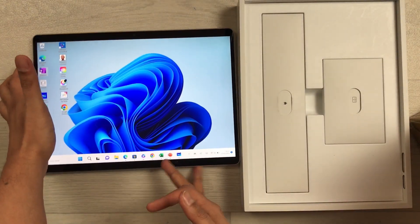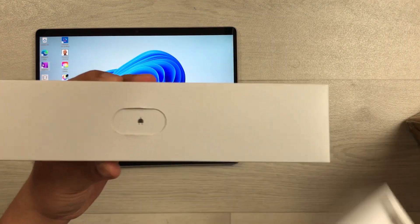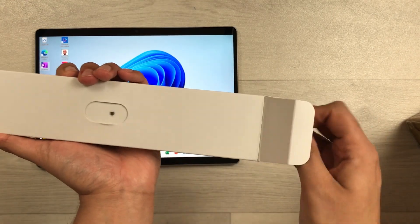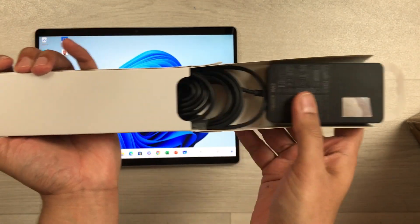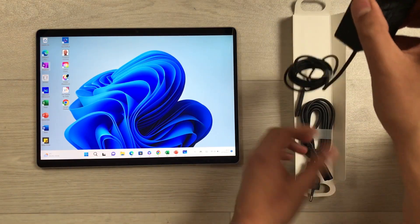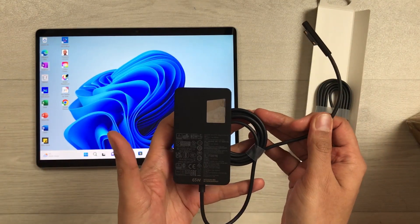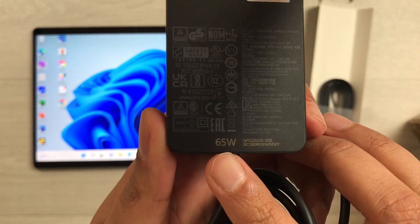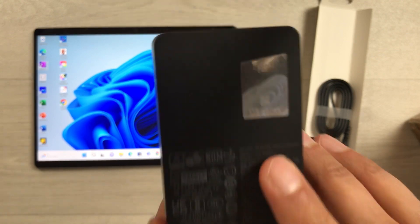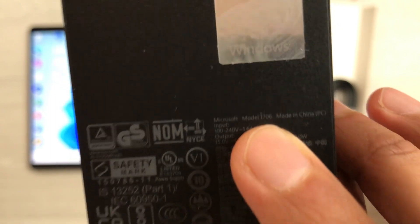The charger comes inside the box. Here is the box for the charger. I will open this box and show you. There are two components of this charger: the power supply cable and the charger unit itself, which is 65 watts.